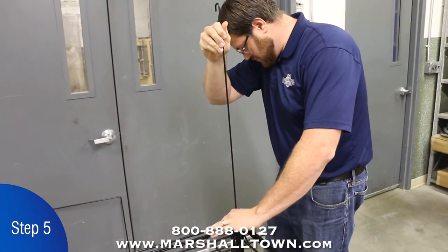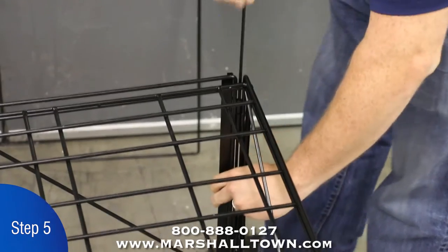Step 5. Once the top rack is in place, align the hinge brackets and insert the hinge pins.